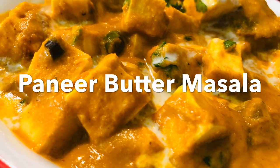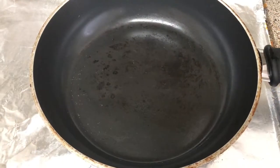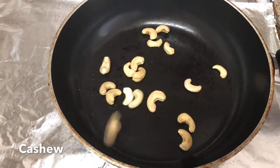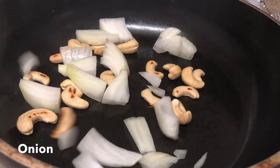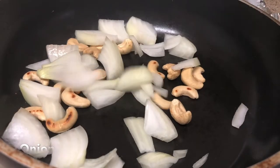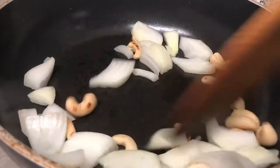Hi y'all, this is Teju, welcome back to my channel. We are going to prepare paneer butter masala. We will first add 10 to 15 kaju, and next add 1 full onion and 2 tomatoes.